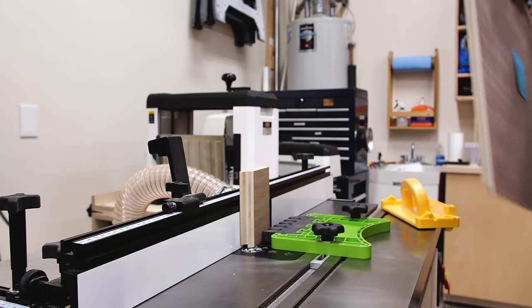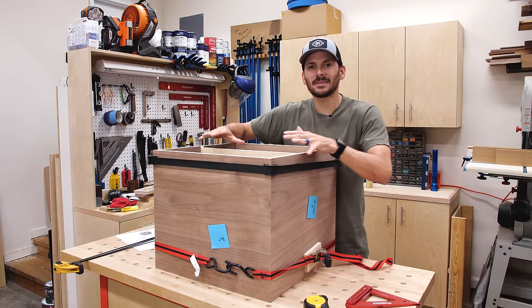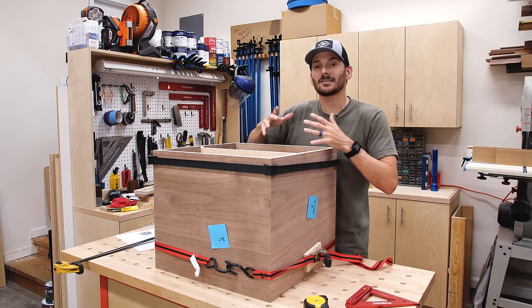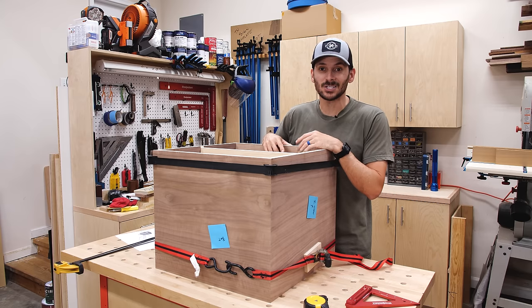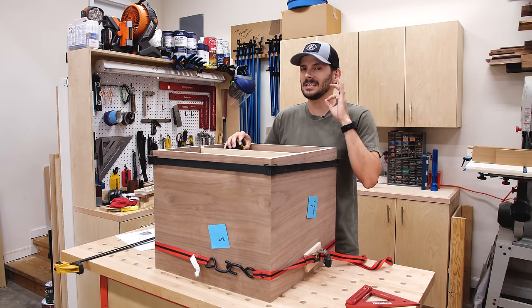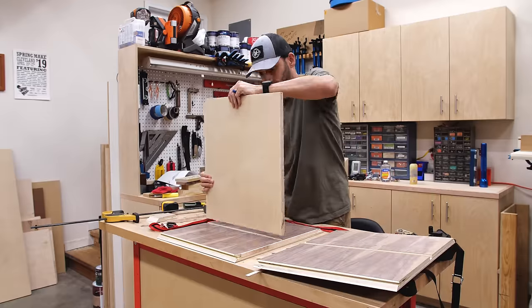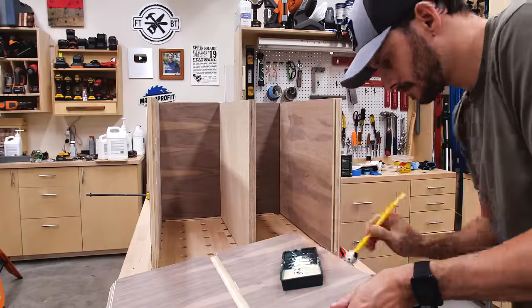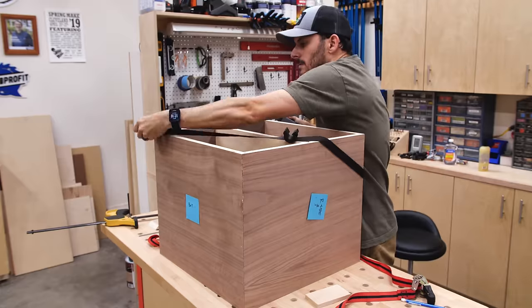I got all those pieces together and I put the splines and everything to a test fit. You always want to do a test fit when you're doing something like miters that have a lot of moving parts before you do the actual glue-up. Doing this pre-assembly is the way to go. And as they say, the best-laid plans of mice and men often go awry — the glue-up didn't quite go as smoothly as the test fit.